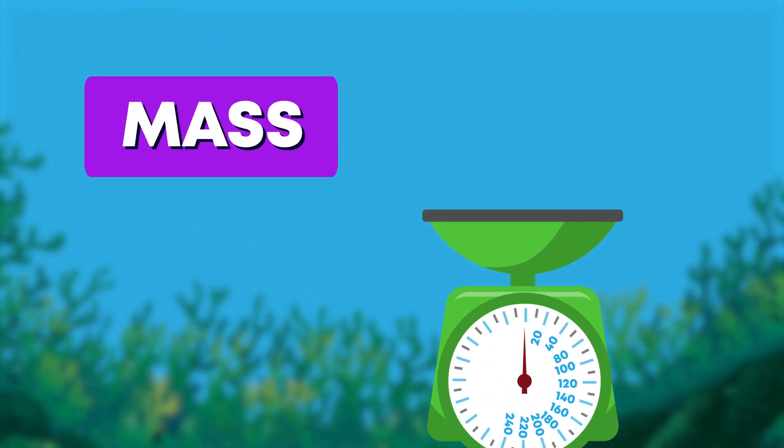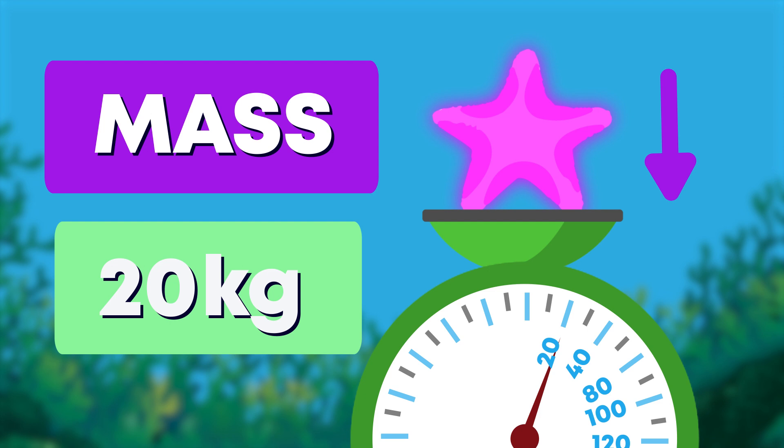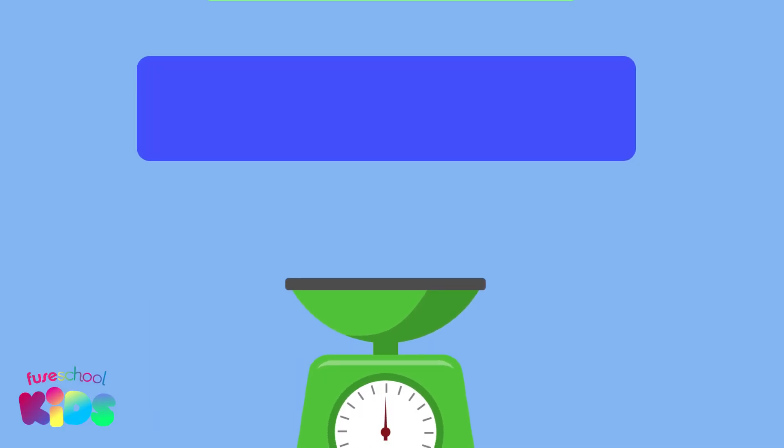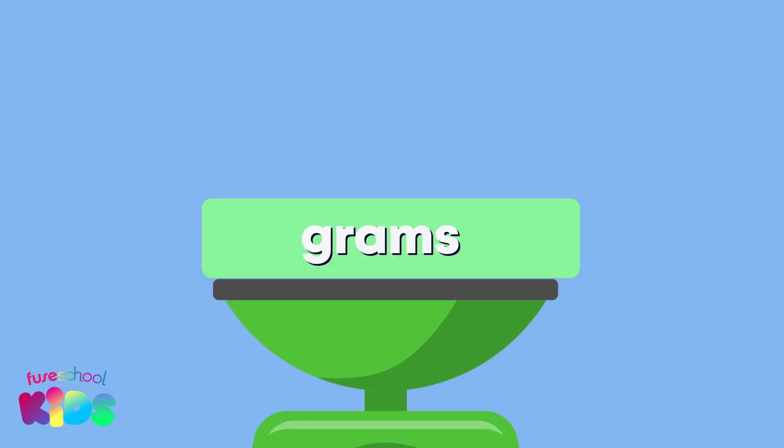We can measure mass, which is how heavy something is, using standard units of measurement. For lighter objects like a paper clip, an apple, or balloon, we measure mass using grams.